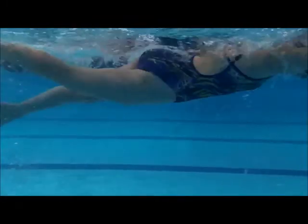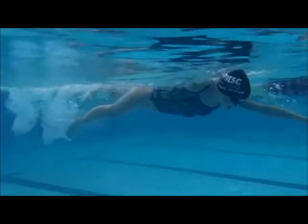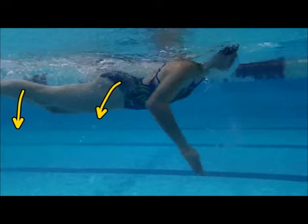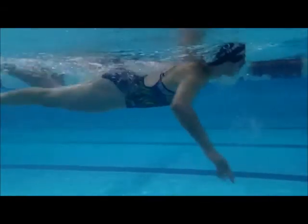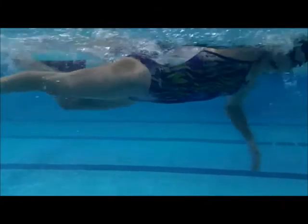At this point you can still see your head position — a little clearer. See right here? Your head's already going up. What happens when your head goes up? Hips drop, legs drop. So we've got to watch your head position here. Once you lift it up, then you tilt your whole head to the side — it puts your body out of line.